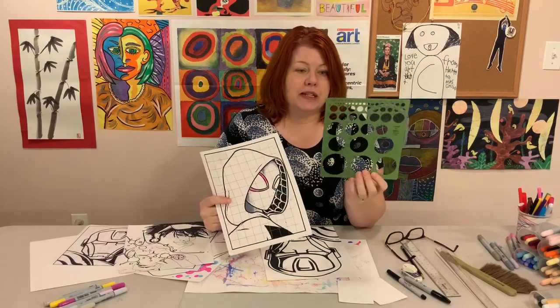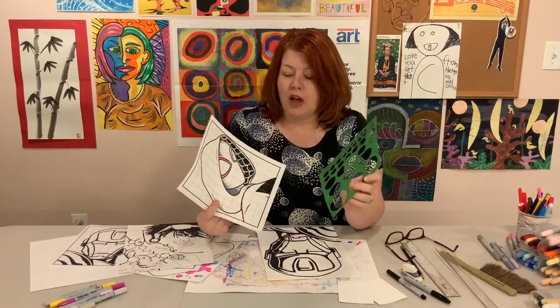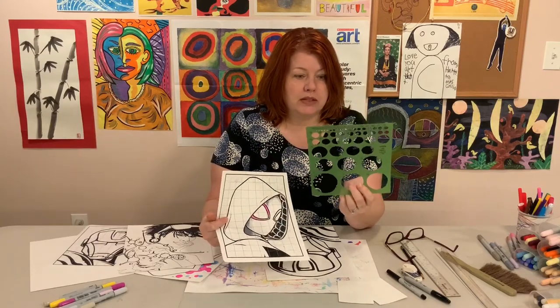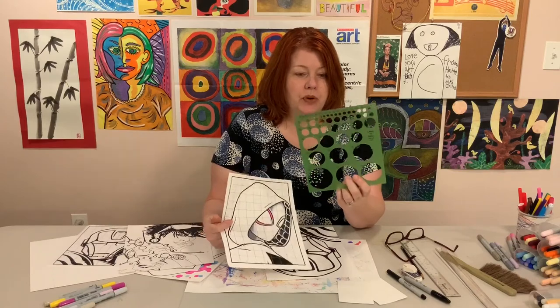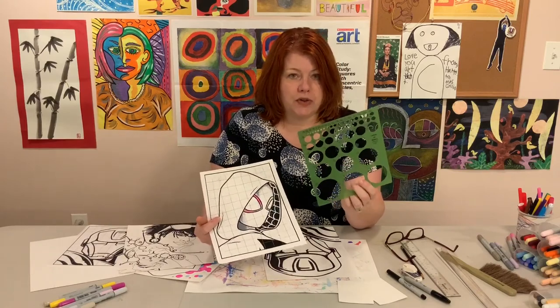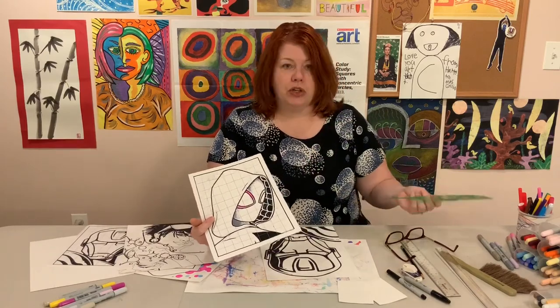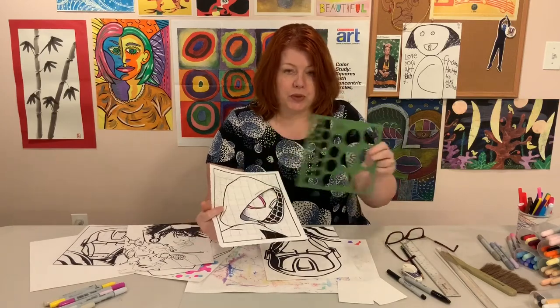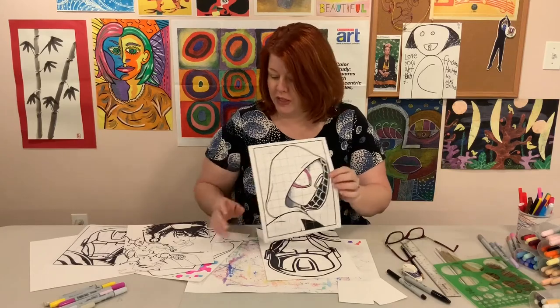You don't have to have something as fancy as a circle template, but if comic art is something you're really interested in, you might want to think about getting one. They're also used for drafting and architecture. But you could use bottle caps, coins, anything to get nice perfect circles in your background — or if you just want to freehand it, that's fine too.